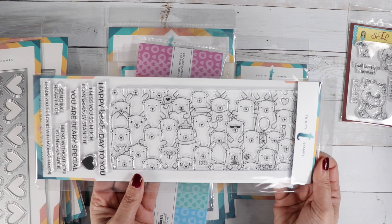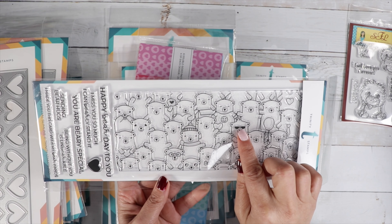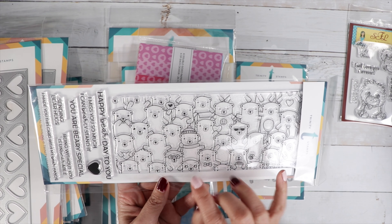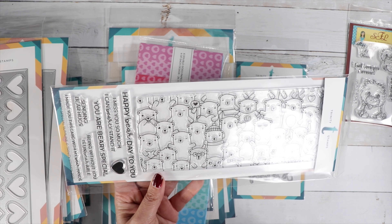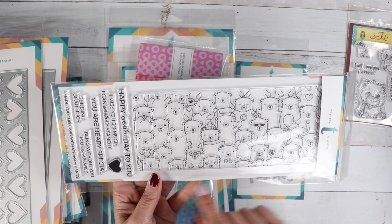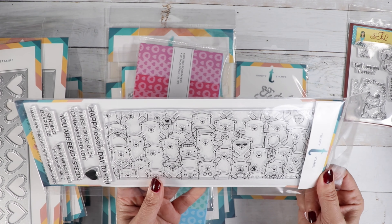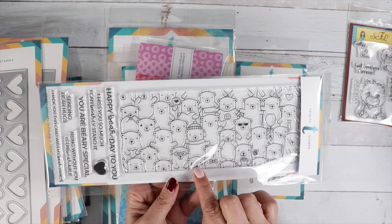Such cute little bears — they are so cute! Look, there's one with glasses on, I love that one. There's one with a hat, and look at that one holding a honeypot! It's just like you keep looking and then you see something different. That one's like got his eyes open.